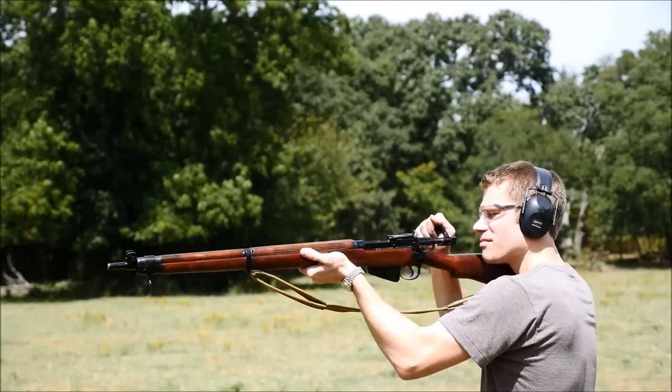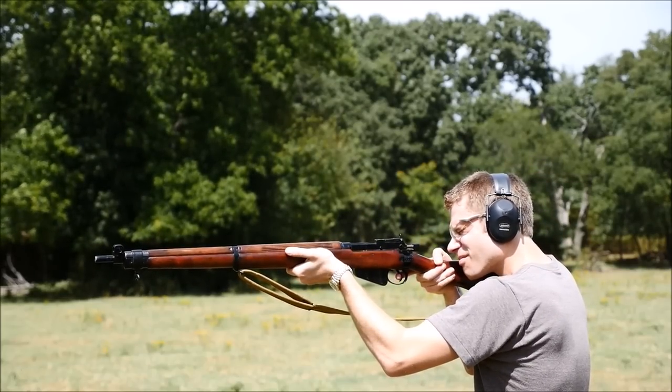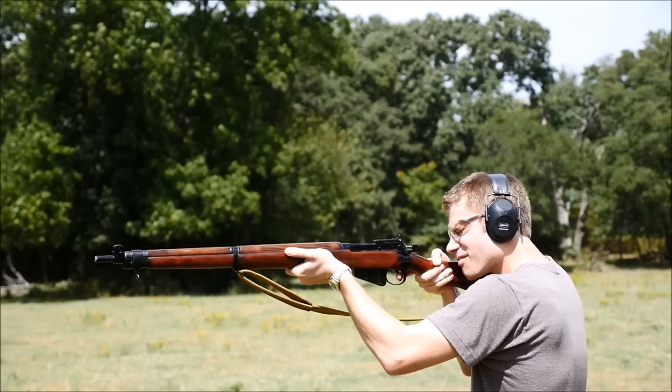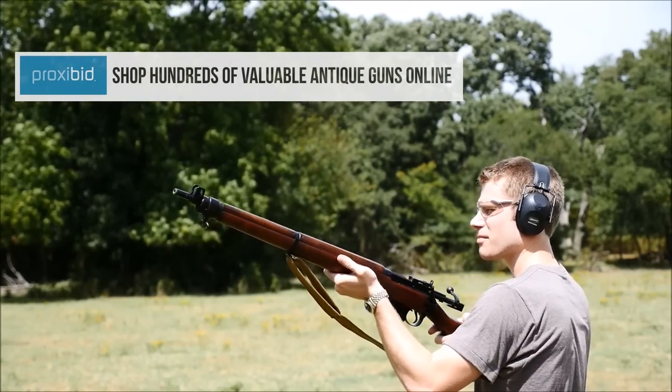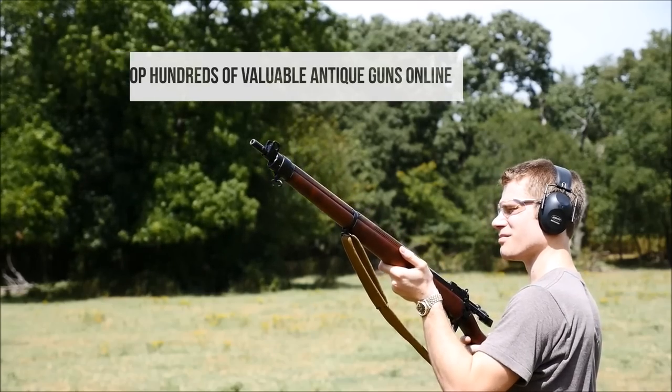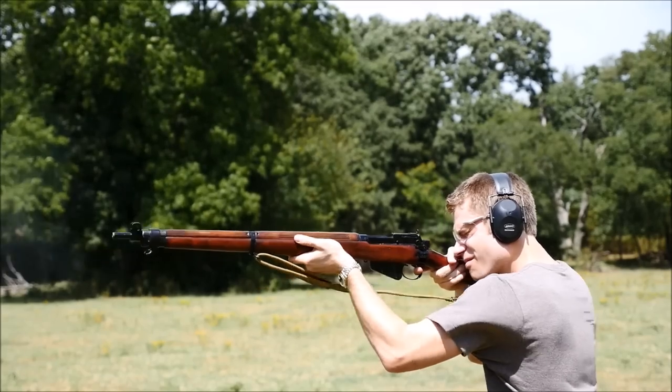Really, a day at the range with a Lee-Enfield rifle is always a pleasure. You can find them for decent prices, as they pretty much all wound up on the surplus market. They do pop up on proxy bid quite often for a few hundred bucks, and you can have yourself a very fun, very historically significant long gun that is sure to bring you years of enjoyment and shooting pleasure.